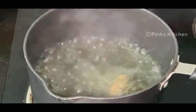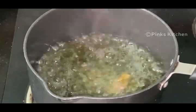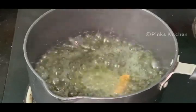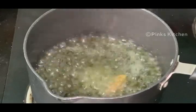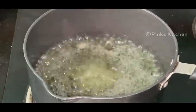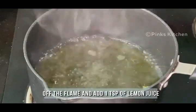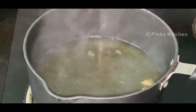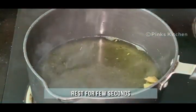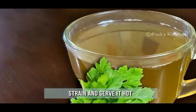We are not going to add any sweetening ingredients in this tea today. If you want, you can add half teaspoon of palm sugar candy. But this parsley ginger tea is going to taste good even without any sweetening ingredient. It's been 2 minutes and the flavours of the ginger and parsley have come together very well. Now, off the flame and add a teaspoon of lemon juice. Let this rest for 10 seconds, then strain the parsley ginger tea and serve it nice and hot.